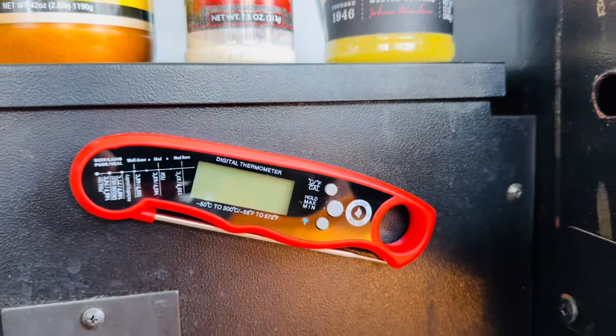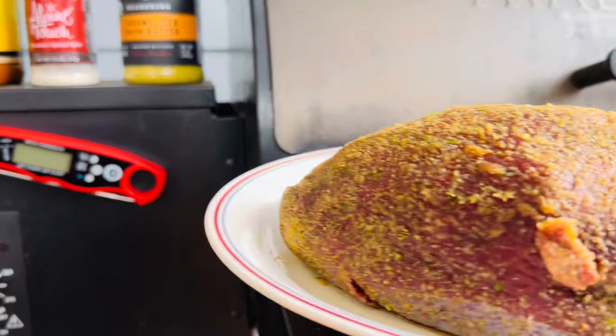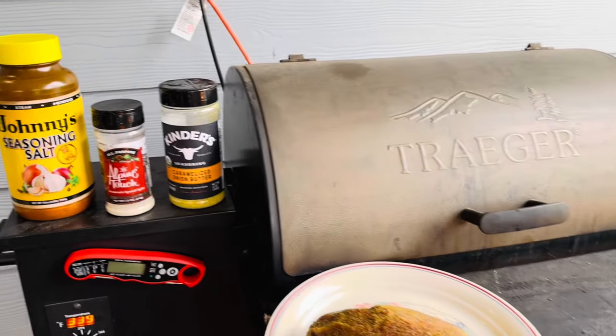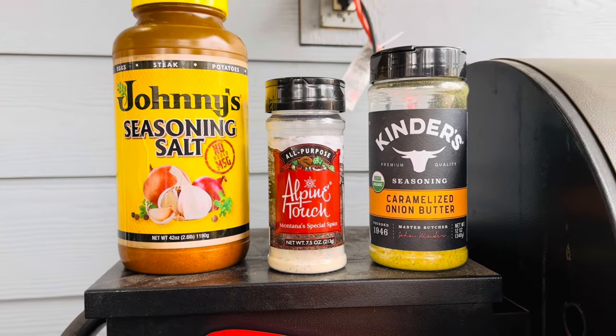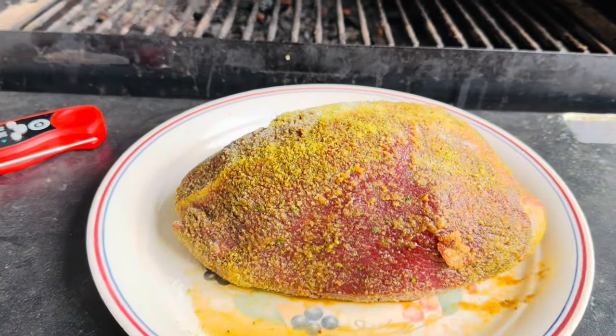Before we get into the intricacies of this Alpha Grillers meat thermometer, let's take a second to appreciate this beautiful chunk of deer meat. We're going to be doing this on our Traeger today with the trifecta of beautiful seasoning — some of my favorites: Johnny's, of course, Alpine Touch, and Kinder's Caramelized Onion Butter. Let's go ahead and get this beautiful hunk of meat thrown on the Traeger and get to cooking.